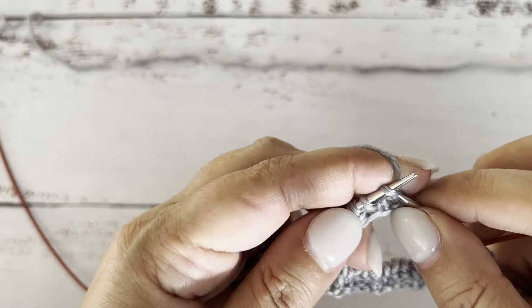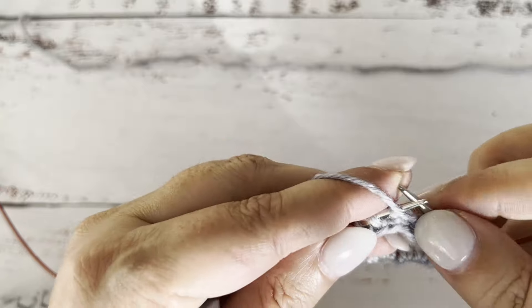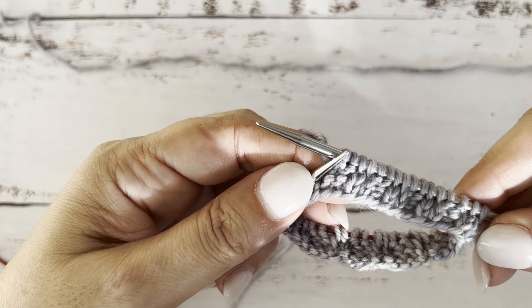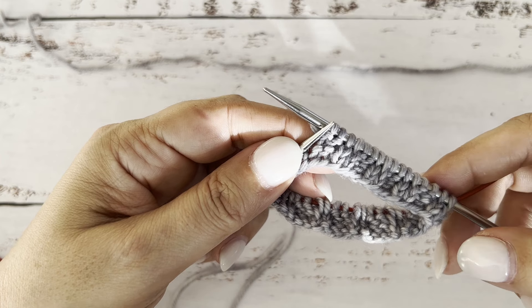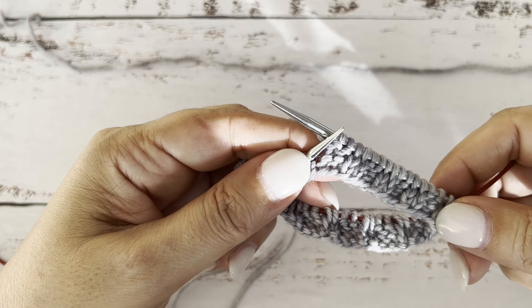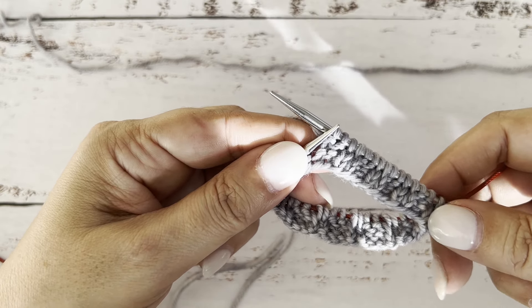You can see why it's called combination continental — because some of the stitches are in the eastern orientation and some are in the western orientation. But it creates this very neat ribbing, as you can tell. Let me know if you'd like to know more about knitting with the magic loop, how to connect the stitches in the round, or if you have any other questions about ribbing, whether it's flat or in the round. Thank you for watching, and until next time, happy crafting!